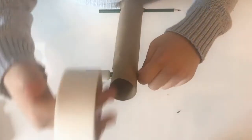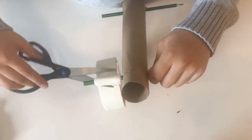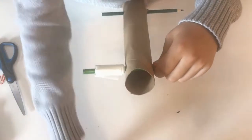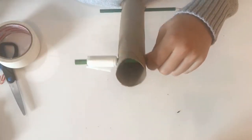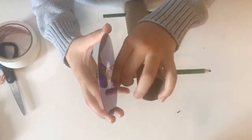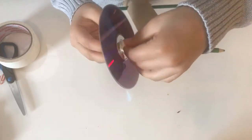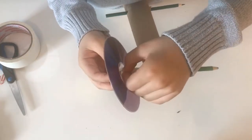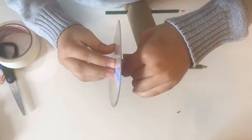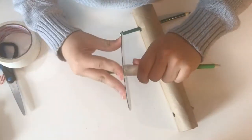Your third step is to put masking tape where you think the wheel slash CD should be placed on the axles. Make sure that you leave some space in between the masking tape and the cardboard tube, because you want it to move freely. After you finish putting enough tape on so that the CD wheels fit snug and won't fall off, wiggle your CD onto the tape. Repeat these steps for each of your wheels until all four wheels are done.